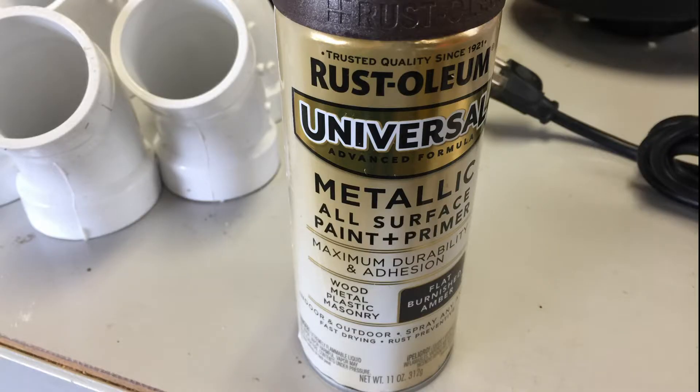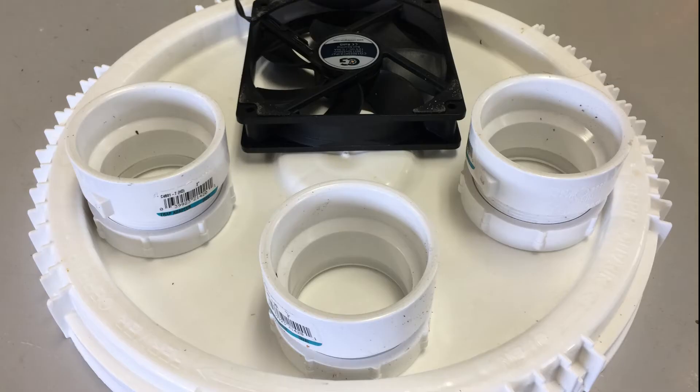Optionally, you can add a humidistat to make the on/off automatic, and you may want to finish it all off with a coat of paint like I did. So let's get started.